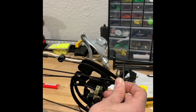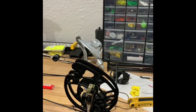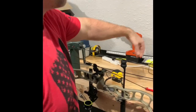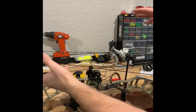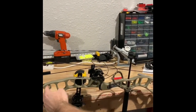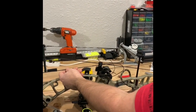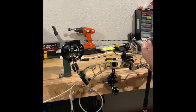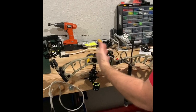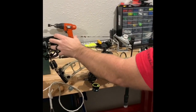So what I'm going to do is throw this bow in the bow press. To get those cams aligned, what it's telling me is these cables are too short. I'm going to take twists out while it's in the press until I can get those cams aligned.